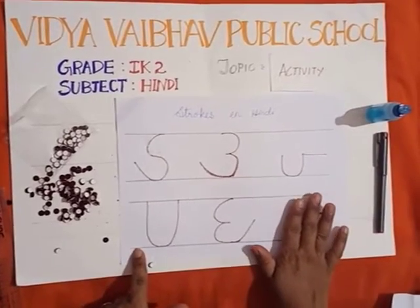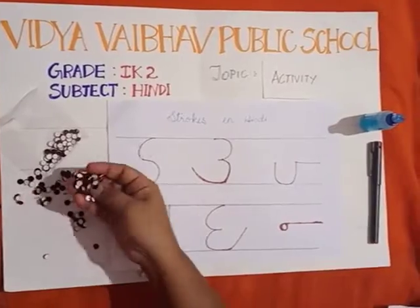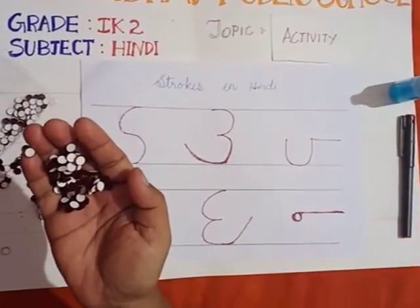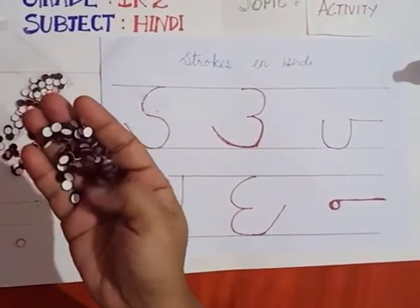First you have to write the strokes on a plain sheet. As you all know, this is called bindis — where your mother and sister use this, they keep it on their forehead. Do you know this, children?